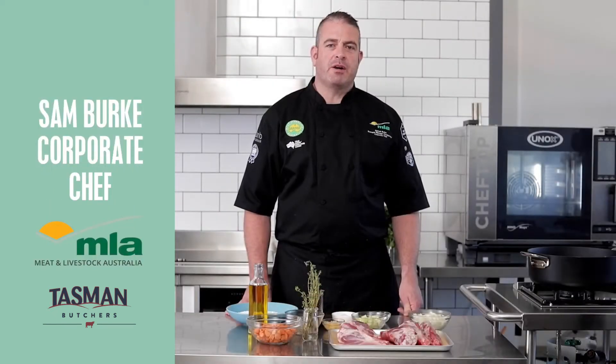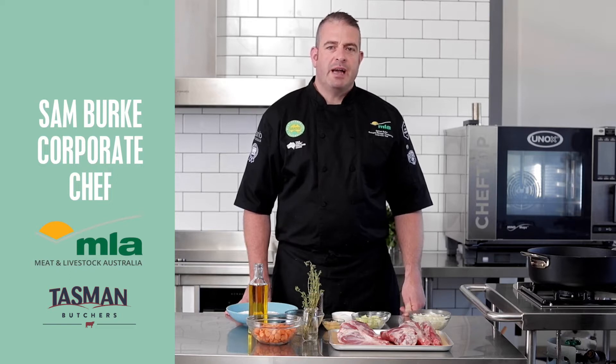I'm Sam Burke, Corporate Chef for Meat and Livestock Australia. Today we're doing some creamy white polenta and slow roasted lamb shanks.